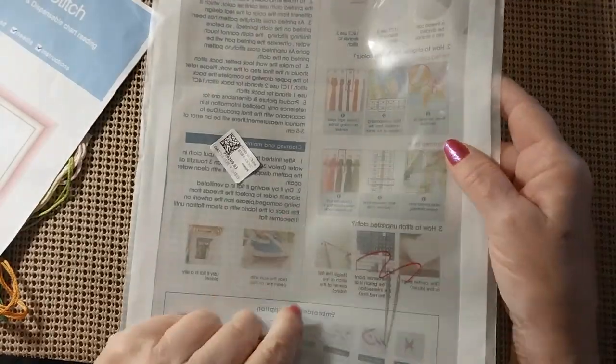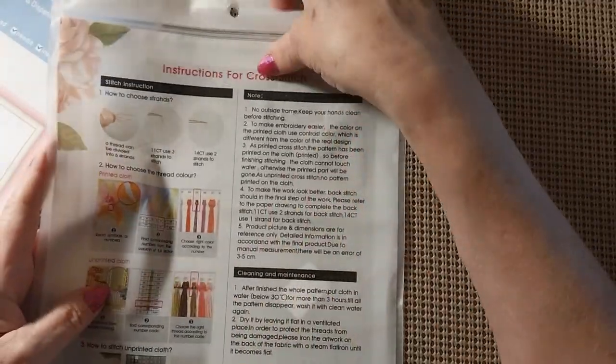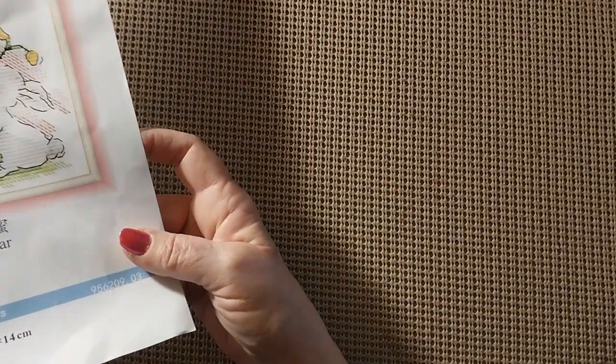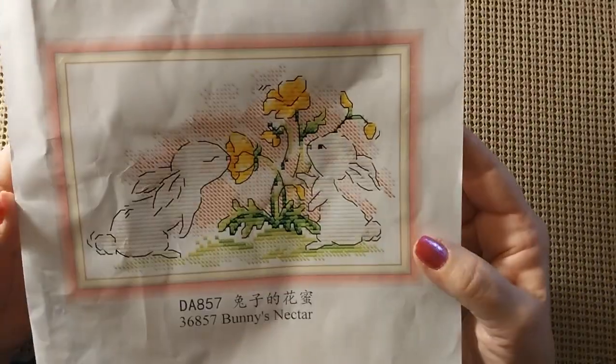Let me see if I can get this all out of here so you don't have to look at the glare. It does come in a Joy Sunday bag — all its instructions are on the back. These are lovely bags, and they do have a hole in them so that air can flow through while it's stored, so it won't gather any kind of mold or mildew. Alright, so this one was $3.